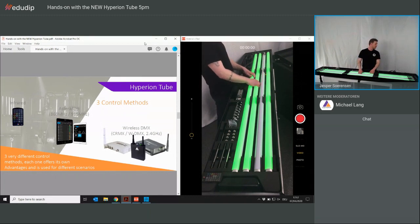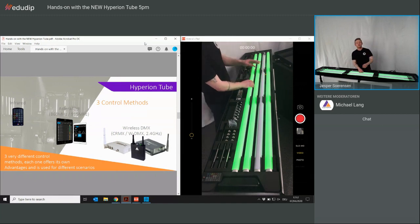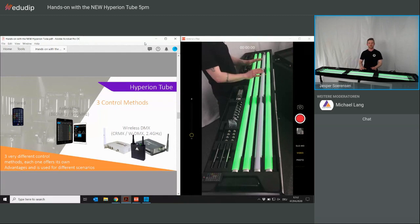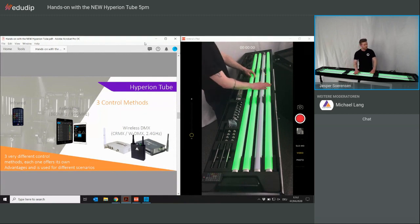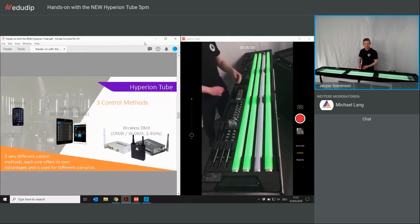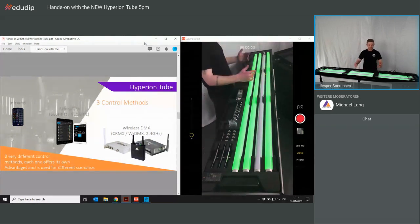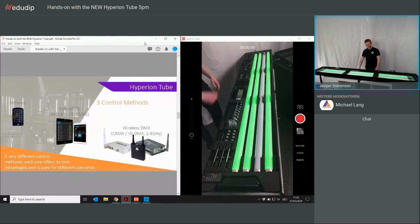I get this question often, so I want to make clear: the three control methods stay the same. The little IR remote is compatible, the app is the most important controlling system and is of course compatible, and wireless DMX is also still supported. No problem if you do most of your setups or gigs with wireless DMX.